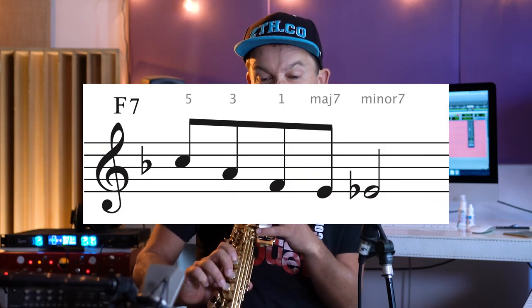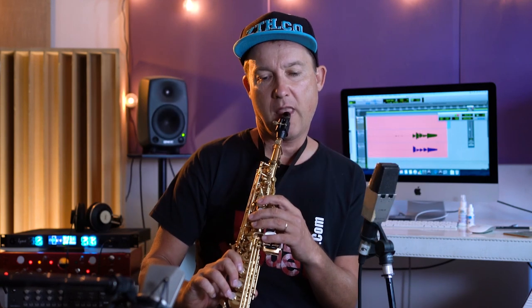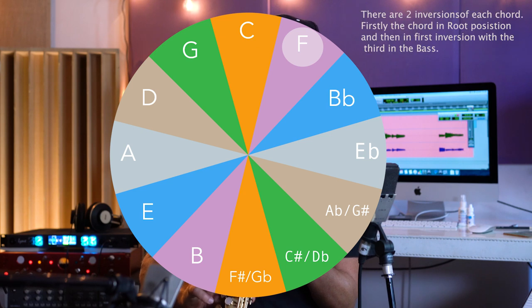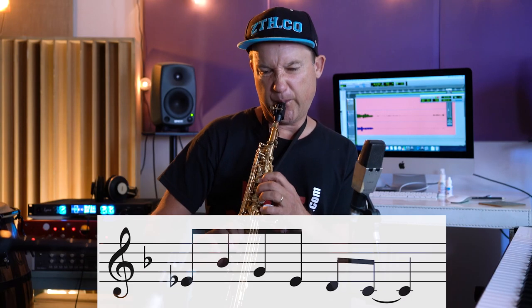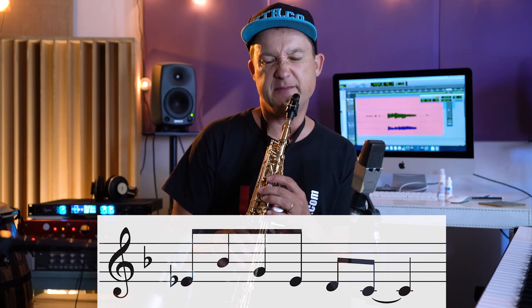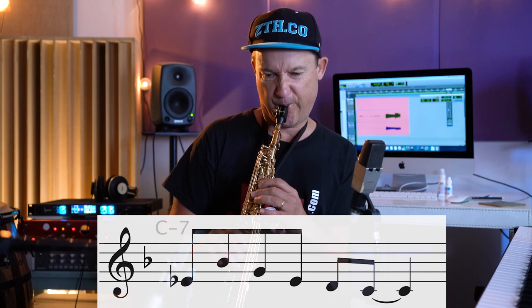You could cut this phrase into three and every little chunk would be a lovely phrase as well. Second chunk — just enjoying playing that around the cycle of fifths. Then the last part, redolent of C minor. The whole phrase now.